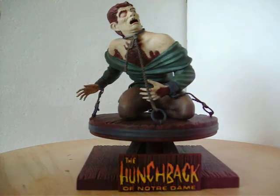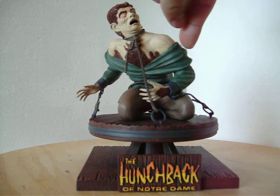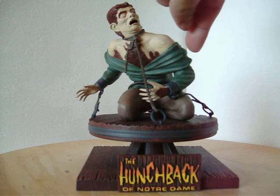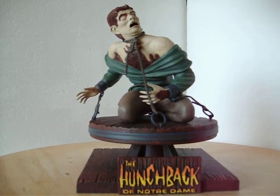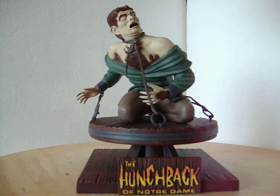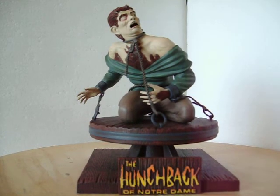I came in with some dry brushing to highlight the greens here to kind of bring them out. Then I followed that up with a gray base coat for the flesh, and then I did a light wash just to highlight the skin areas and bring them out.